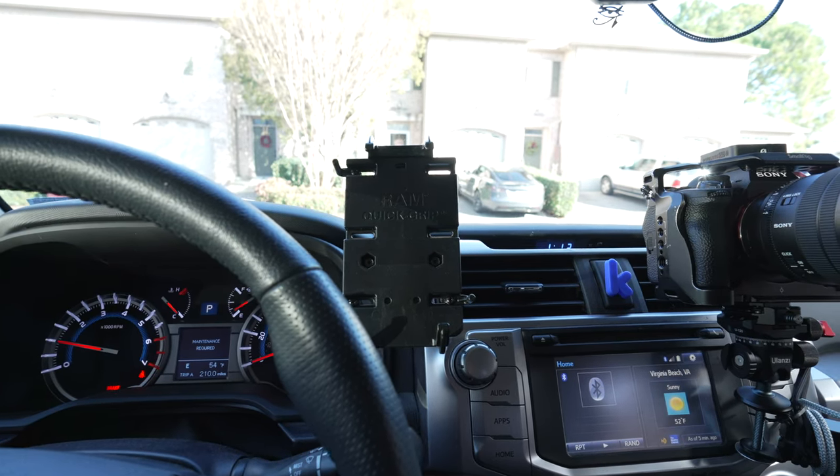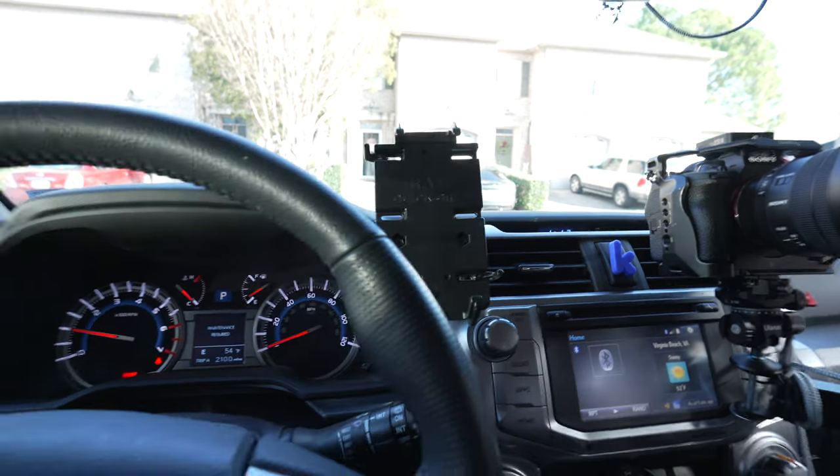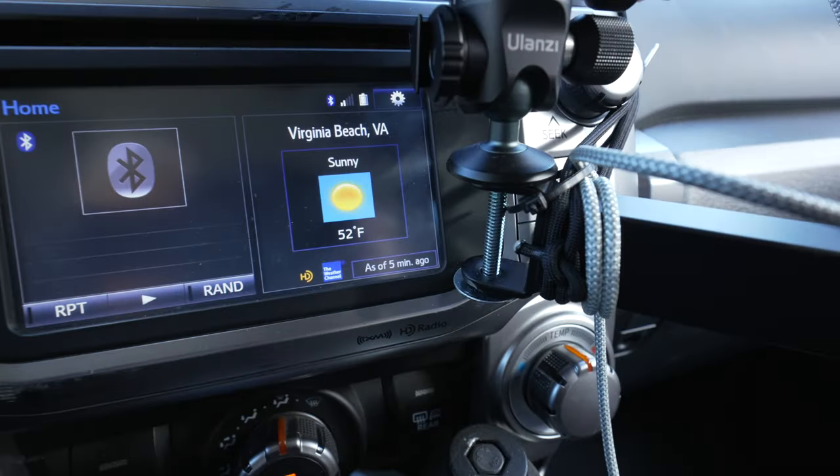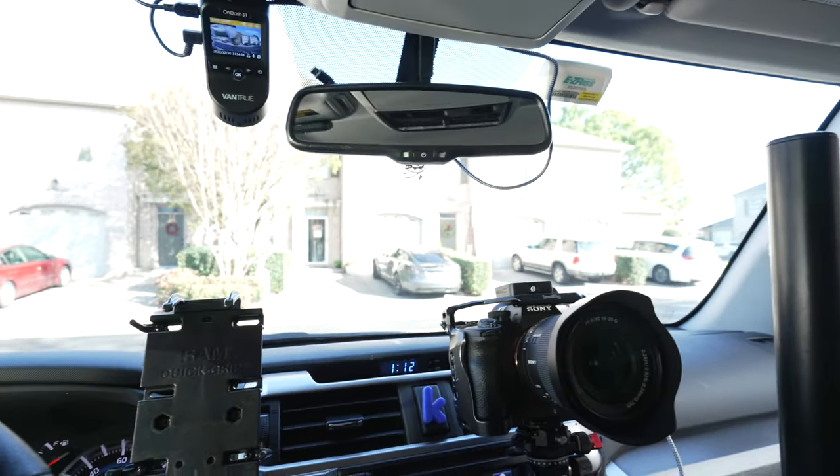Since I've got like double of everything, it just seemed like today would be a good day to go out and play with that. It is, as you can see, sunny and 52 degrees out. So it's pretty nice, and I'm digging it.